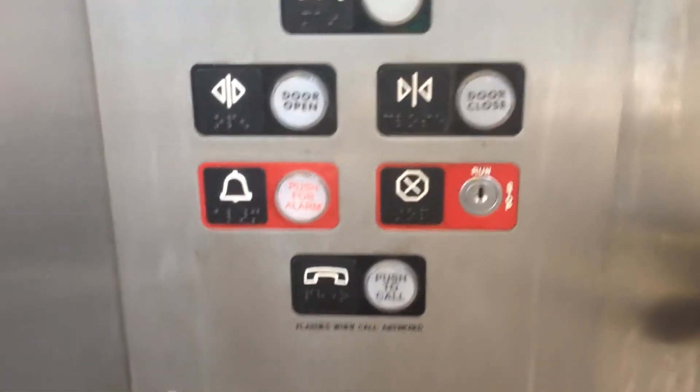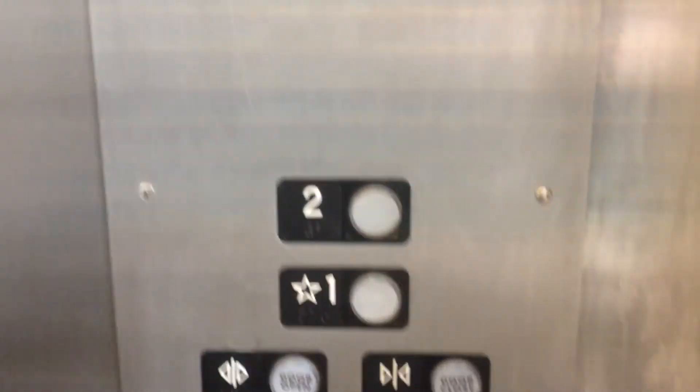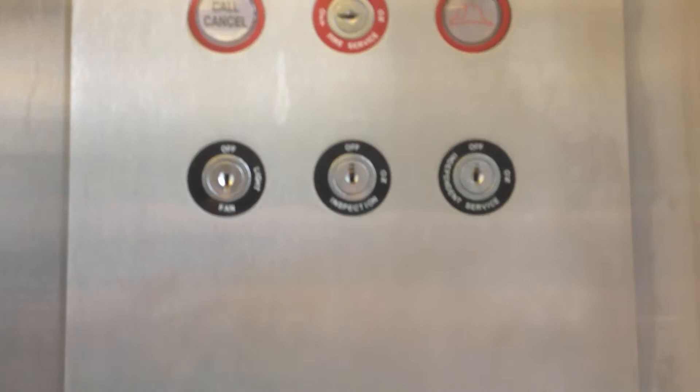Let's take a look at the fixtures. Let's see if this one is CJ Anderson parts too — independent surface inspection fan. Yep, CJ Anderson. Let's open the door and get on.